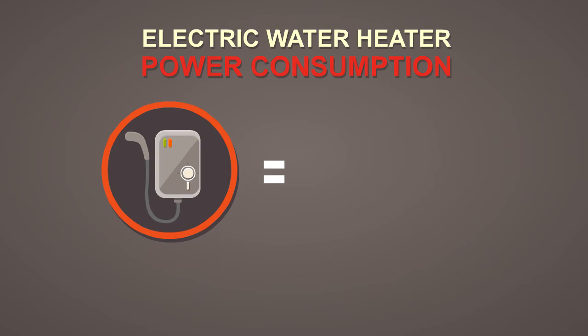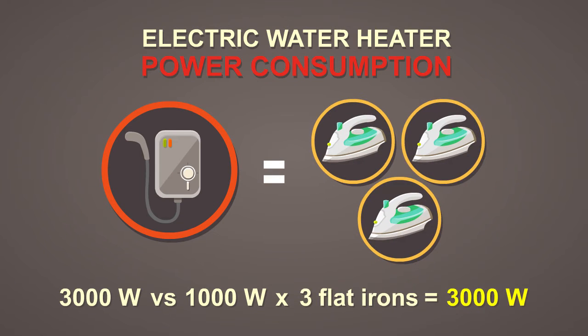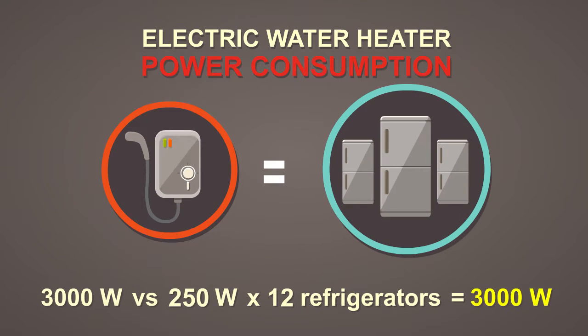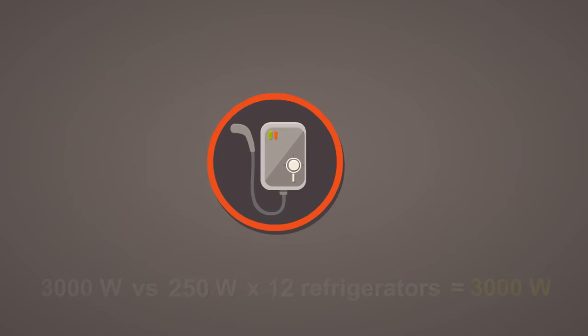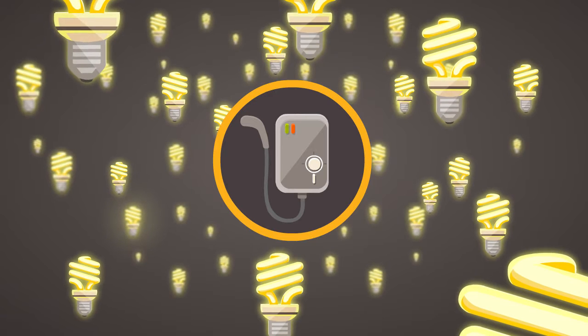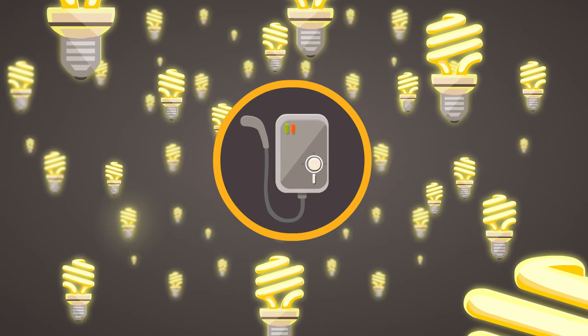One electric heater is equal to 3 flat irons. One electric heater is equal to 12 refrigerators. Or one electric heater is equal to the consumption of 300 pieces of CFL lights.